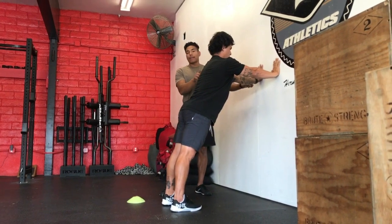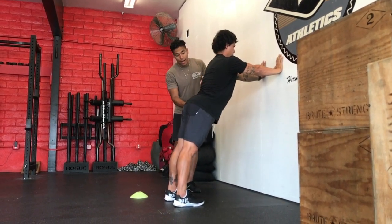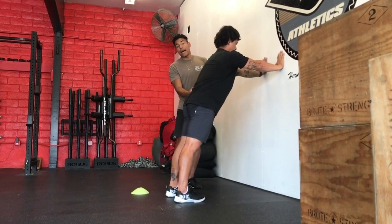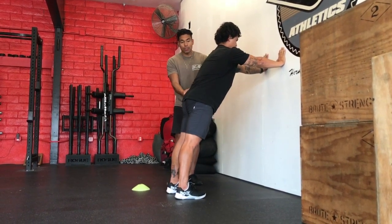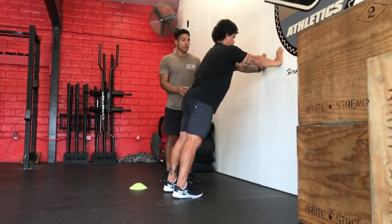Hands are on the wall, straight line from his wrists all the way through his shoulders. Can he find that neutral pelvic position? That was a poor job — now he found it. He's squeezing his glutes, contracting his abs. Good job — that's the good posture we're trying to get to.